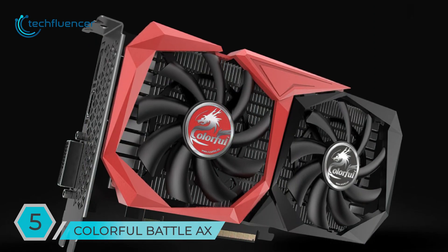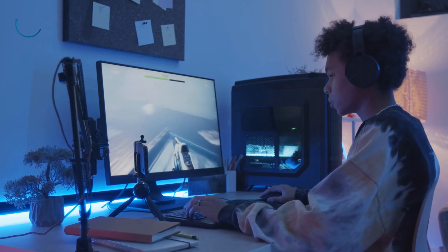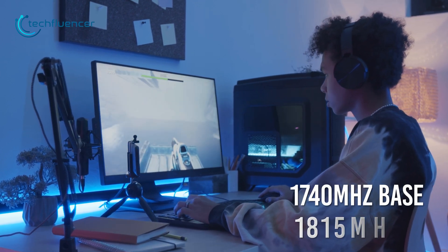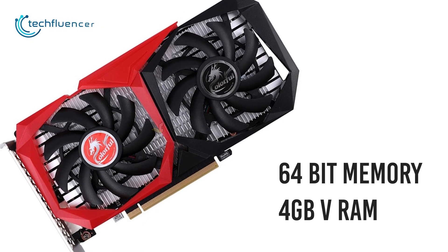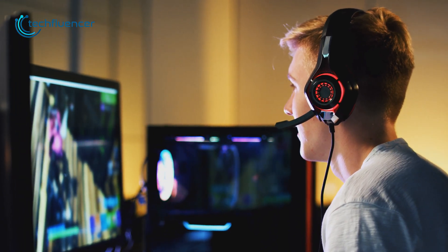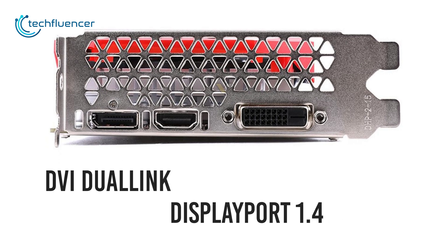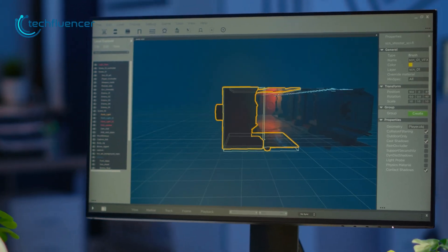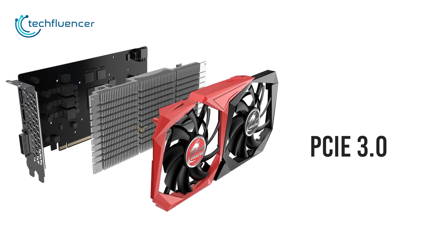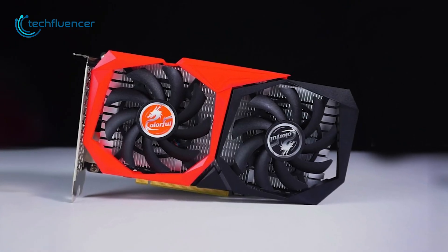Starting off, we have the Colorful Battle Axe. While nothing special is going on with the card's design, it's quite distinctive compared to the other variants. It has 1740 megahertz of base and 1850 megahertz of boost clock speed, a 64-bit memory bandwidth, and only 4 gigabytes of VRAM. Although it might struggle running recent game titles, it will get the job done for regular content consumption. For display output, it has one DVI dual-link port, one DisplayPort 1.4, and a single HDMI 2.0 port, making it quite versatile in terms of connectivity. It is PCIe 3.0 compatible, has a six-pin power connector, and draws only about 75 watts of power.